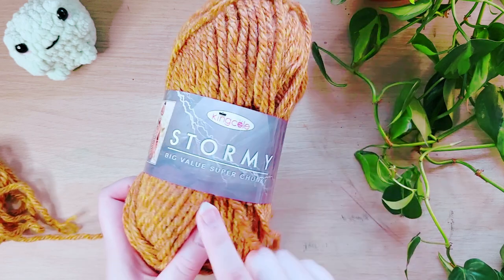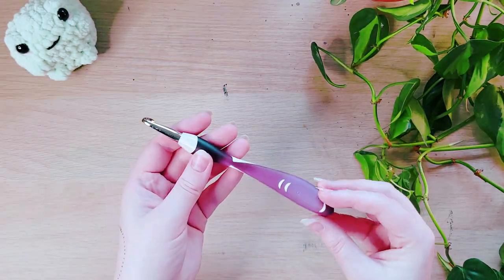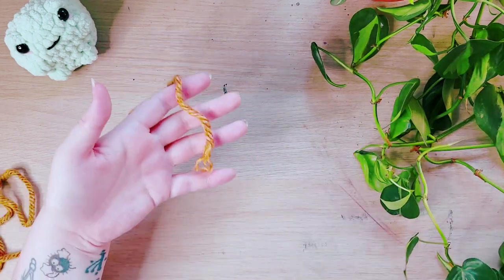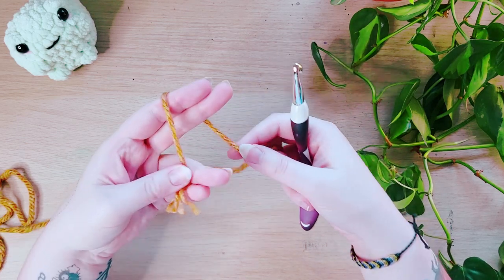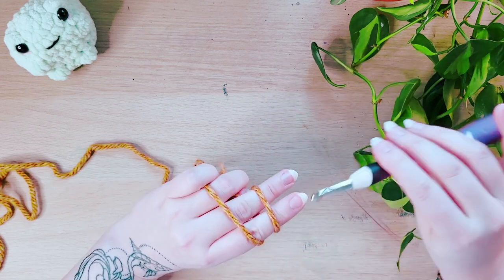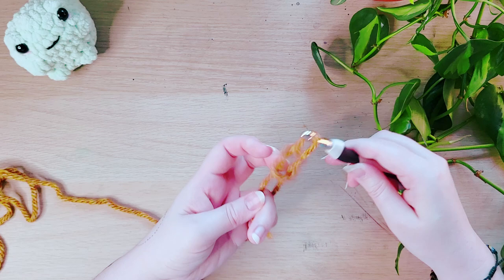I'm going to use this orange super chunky yarn just so it's nice and easy to see the stitches, and an eight millimeter hook. I'll also be using some stitch markers. I recommend doing this if you're going to make a swatch with me — it just helps keep track of where the stitches are. We're going to start with a slipknot and we're going to chain 10. If you don't know how to do this, I do explain that in my first video in this series, so head on there and check it out.